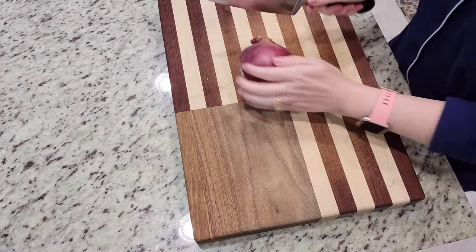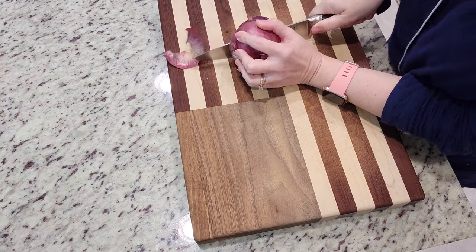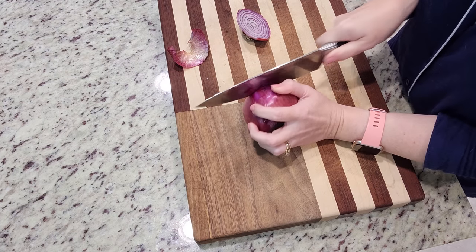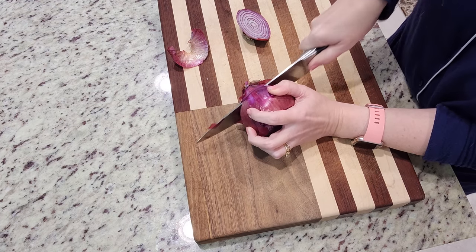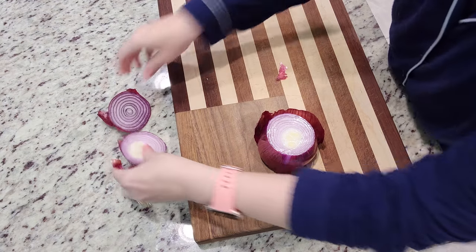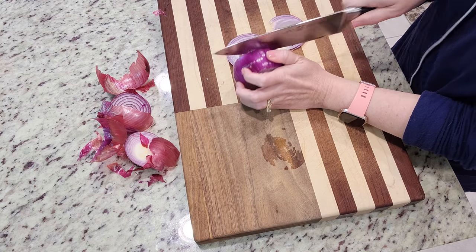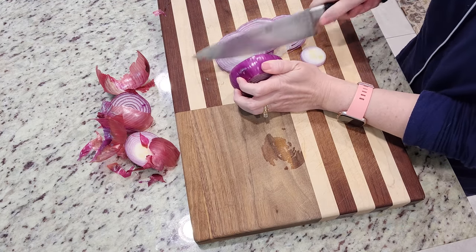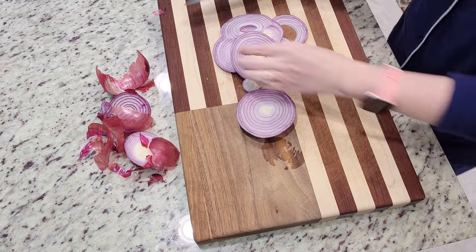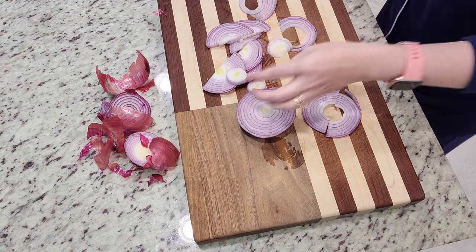Good morning! I say good morning because today is a crockpot meal. I am going to thinly slice this red onion to get started. Today's crockpot meal is called French Onion Pot Roast. I'm pretty excited about this one — I'm always looking for something new to do with a pot roast. One of my favorites — and I'm sure one of yours — is Mississippi pot roast. And if it ain't broke, don't fix it, right? But in order to find a new recipe to share with y'all, I found this one and I thought I would give it a try.